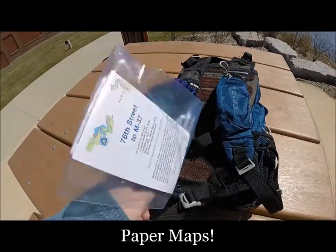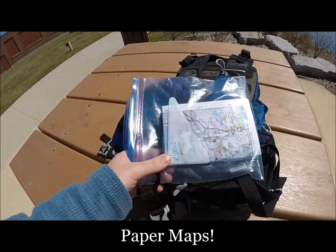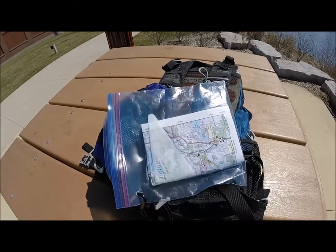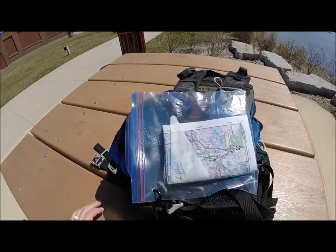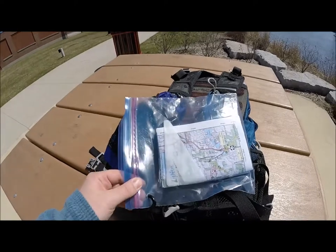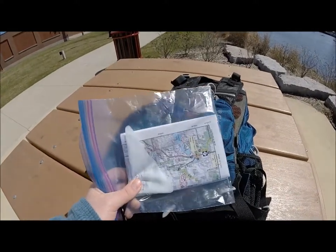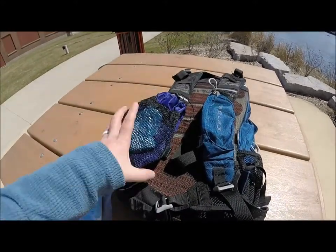I keep a ziploc bag on a carabiner that hooks right onto the strap — not real high-tech, but it works really well. This is for my maps, so I always have a map within arm's reach so I don't have to dig through my pack to find it, especially when you're day hiking or backpacking in unfamiliar territory. I do keep it in a ziploc to keep it waterproof.